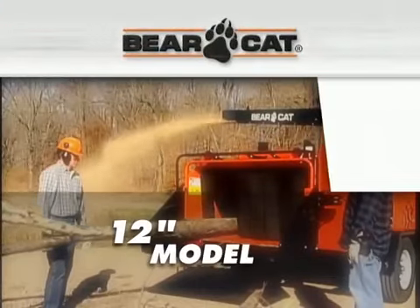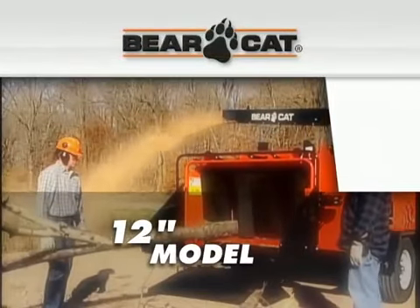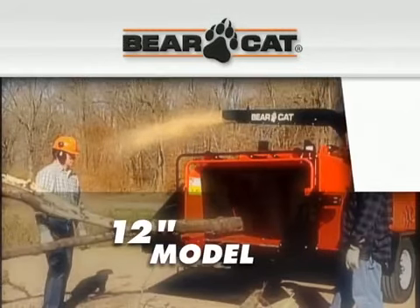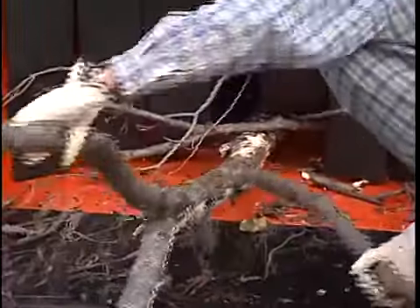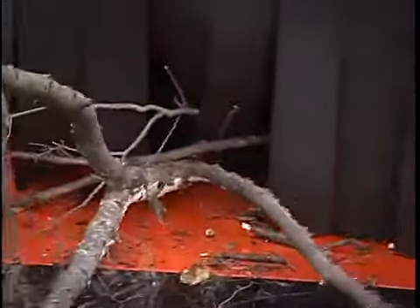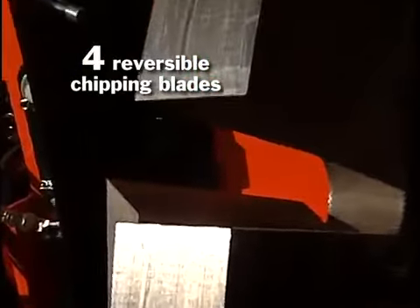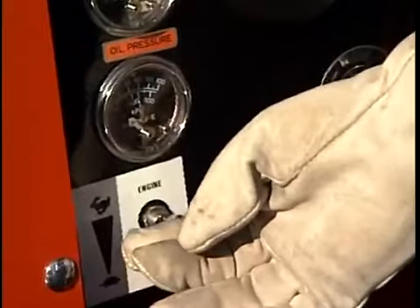Sometimes the jobs are simply bigger and tougher. That's when you need a 12 inch chipper from Bearcat. Our 12 inch model was built to cut through the toughest brush and limbs with ease. Our cantilever design and balanced disc feature four reversible chipping blades. You'll feel the power when this 989 pound disc starts.